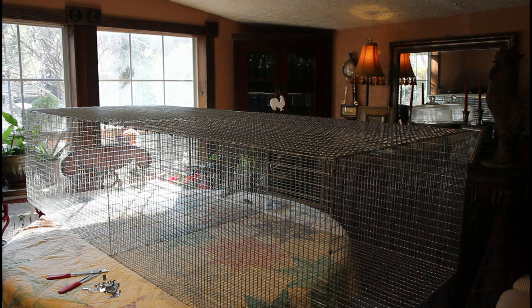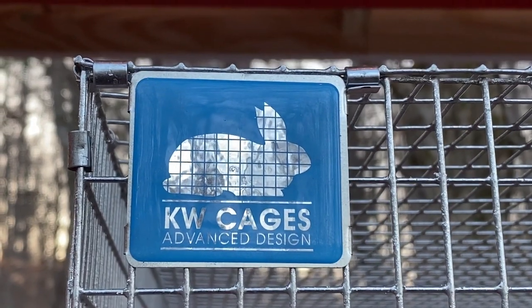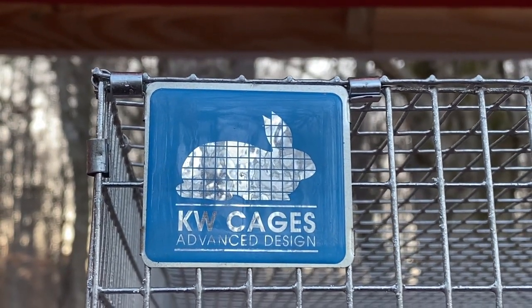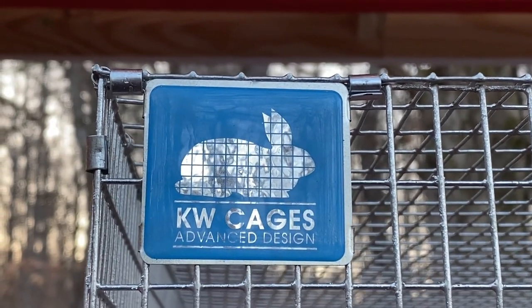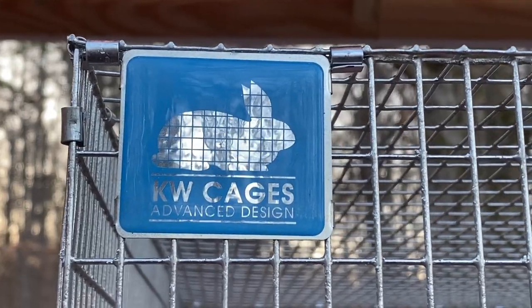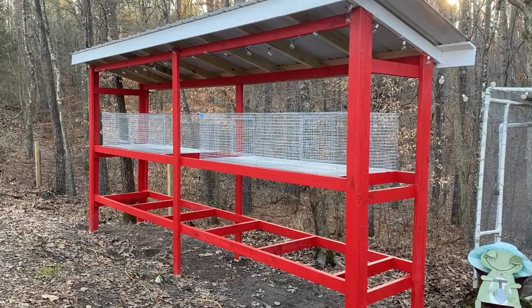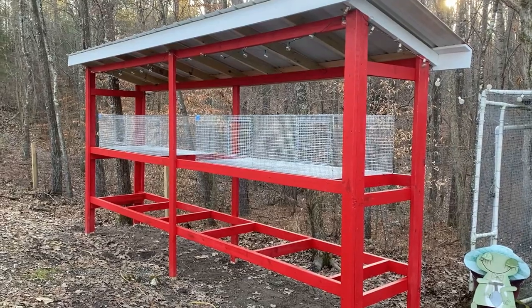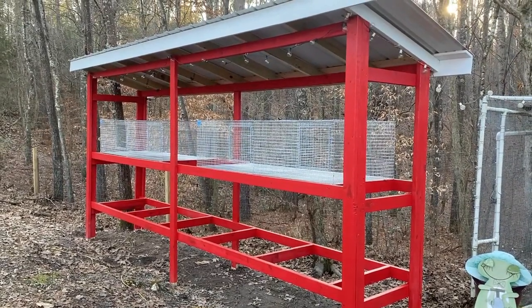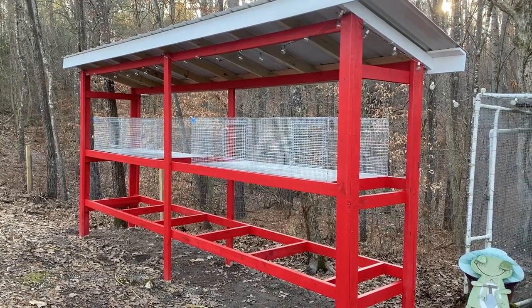These came highly recommended by lots of rabbit friends, and so far they have been easy to put together. They seem nice and sturdy and I'm looking forward to seeing how it goes. Here we have our first four cages all set up inside the hutch. Now I'll tend to the bottom ones and get all of our accessories, nesting boxes, and everything ready so we can go get our babies.